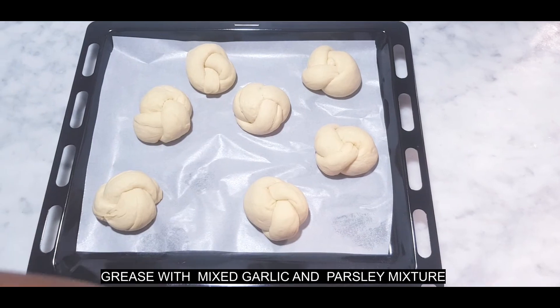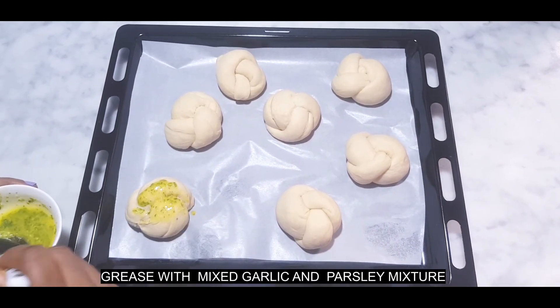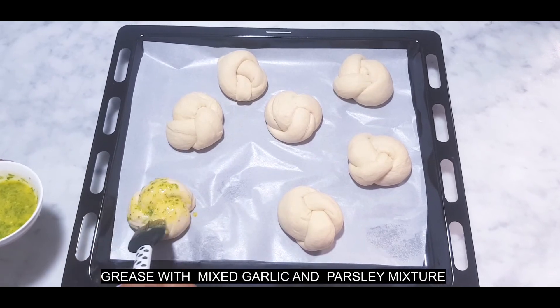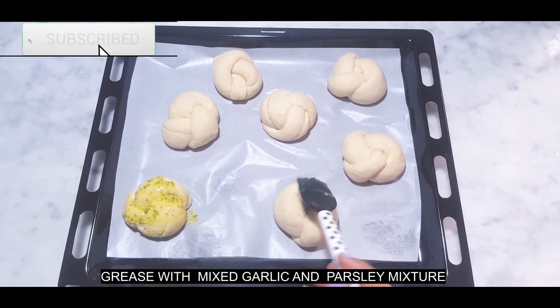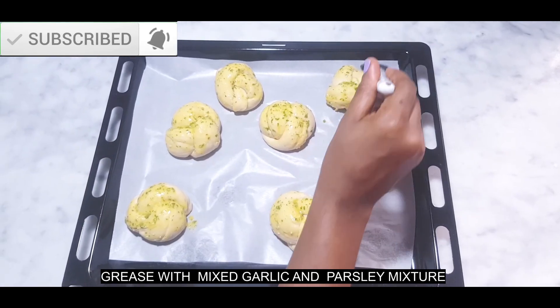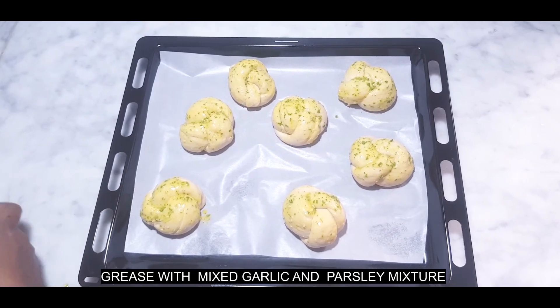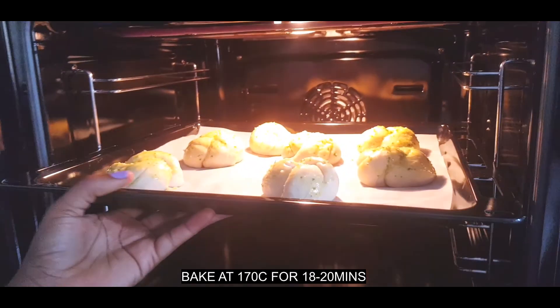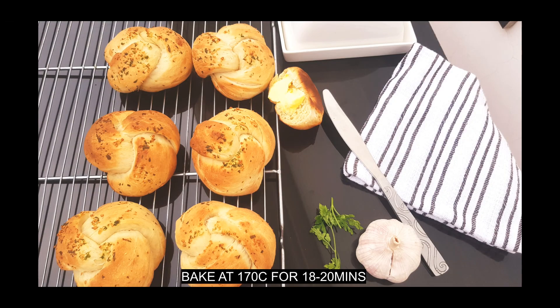As you can see, my dough has doubled in size and I'll grease them with my garlic and parsley mixture, then bake them for about 18 to 20 minutes until they become golden brown. And here — well done! Thank you for watching and do have a fabulous week, bye!